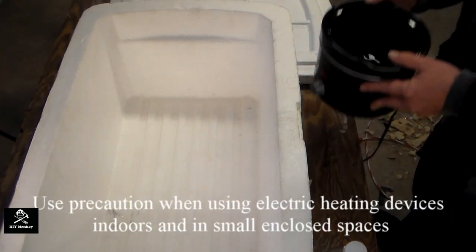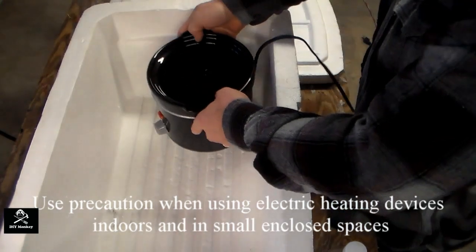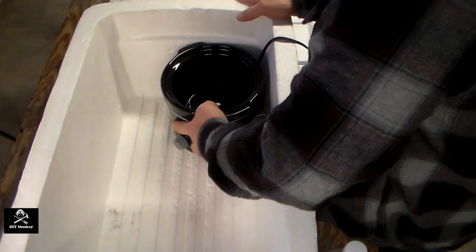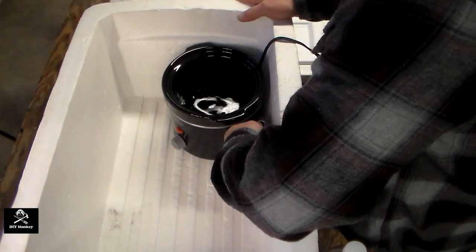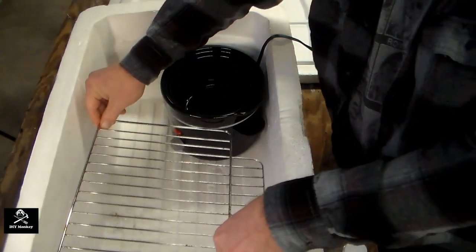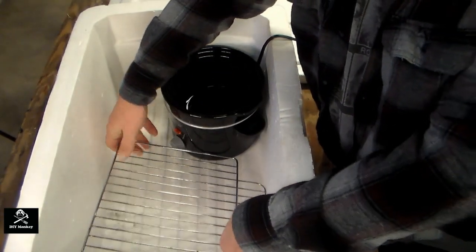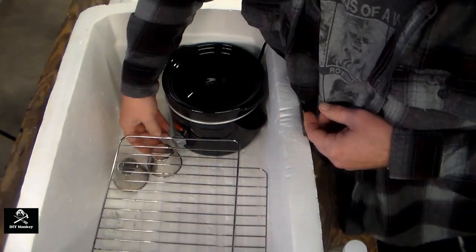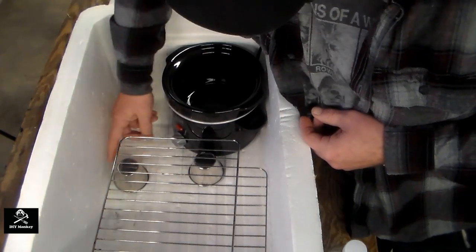Start by placing the crock pot inside the cooler. Be sure to leave plenty of room for the wire rack, which goes in next. It's important to have the rack slightly elevated above the bottom of the cooler to ensure good air circulation around the tobacco. Here I'm just using some small stainless steel ramekins to do the job.